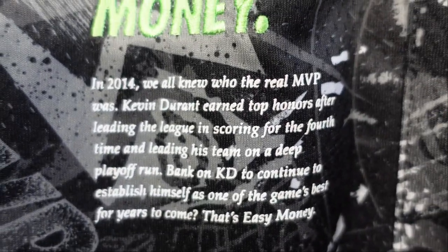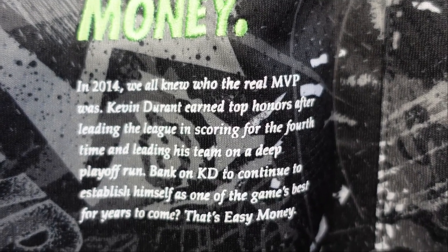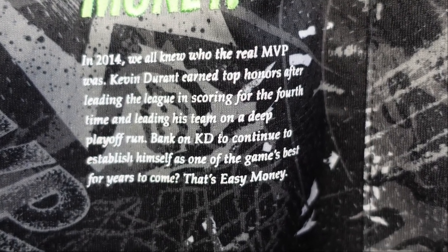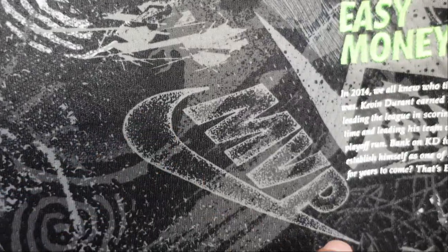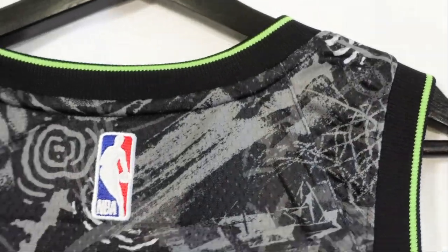And then you get a little story: in 2014, we all knew who the real MVP was. Kevin Durant earned top honors after leading the league in scoring for the fourth time and leading his team on a deep playoff run. Bank on KD to continue establishing himself as one of the game's best for years to come. That's Easy Money. And then when we take a look at the actual designs and sublimation patterns on the jersey, you can see MVP, part of that Nike swoosh — the black, white, and gray on this jersey looks clean. Just really clean designs throughout the whole jersey base.